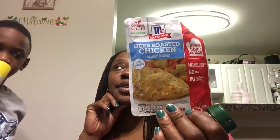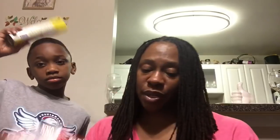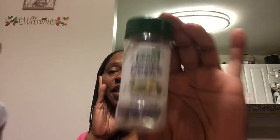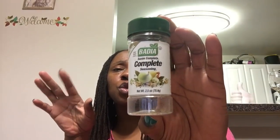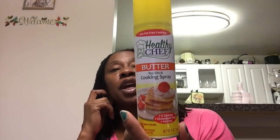The McCormick herb roasted chicken — I actually did wingettes with this and let them slow-cook. It came out really well. I always find I need to add a little salt for taste, but I enjoyed this chicken and the boys did too. I wish I had picked up more than one. Complete seasonings by Badia is a really good seasoning. It's a small 2.5-ounce size but you're still going to pay at least two dollars at the grocery store for this size.